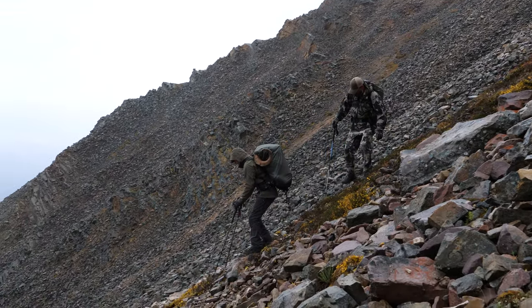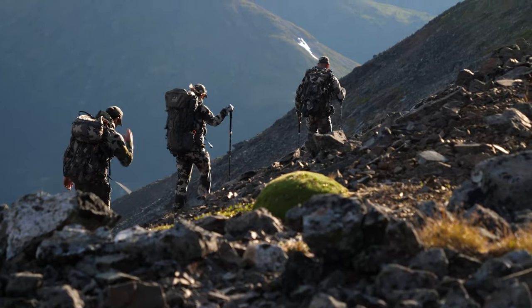They take the weight off your back and legs, and really allow you to continue on those long hunts over the course of up to 14 days. So there are a few different techniques I use when going up and down mountains.